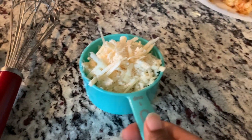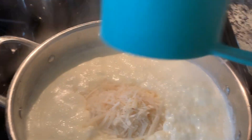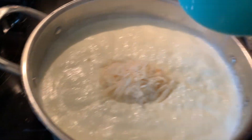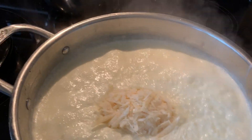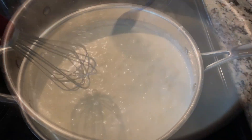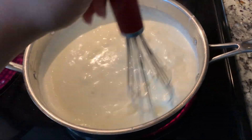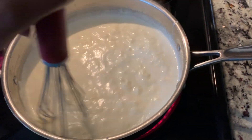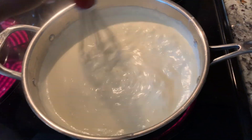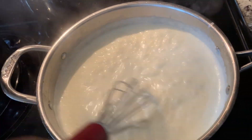Next you add one cup of parmesan cheese, and then you're going to mix this up. I'll make sure to put the measurements and the ingredients in the description box. That looks good.